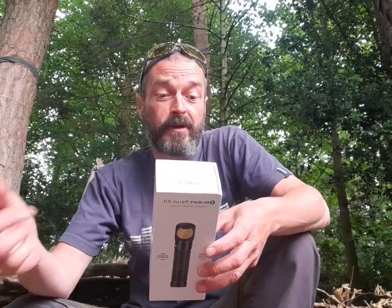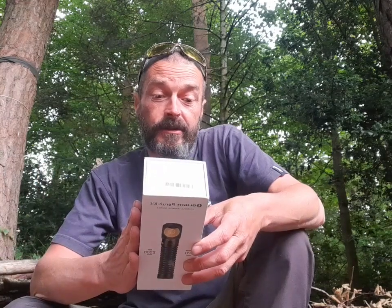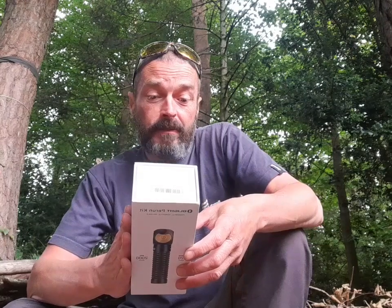Brightness will automatically reduce to lowest level for protection. Used as a handheld light, provided with a pocket clip. Got a variety of attachment methods and also as a headlamp with the magnetic head strap. Different levels of light: you've got turbo which is 2000 lumens, high which is 500 lumens, medium is 120, low is 30 and moon is 5.